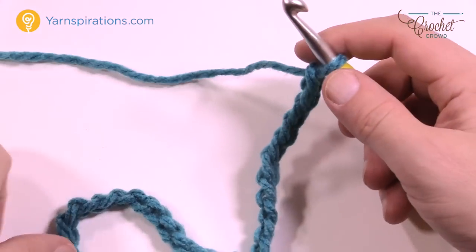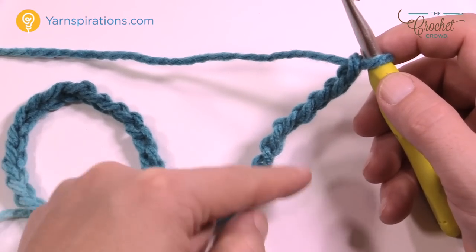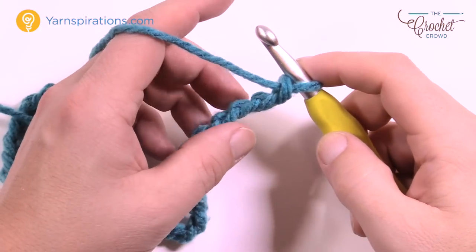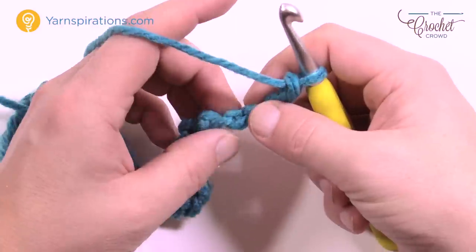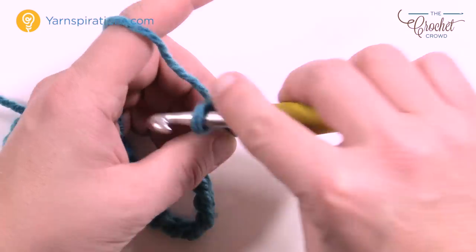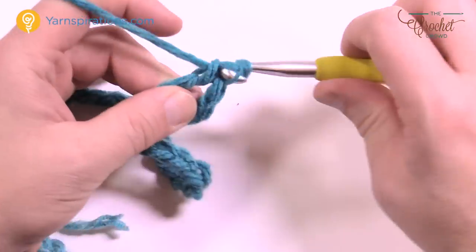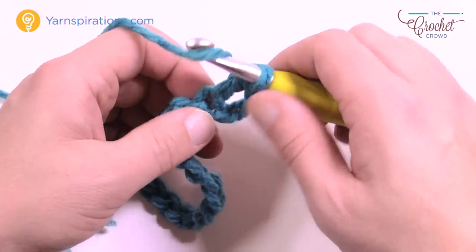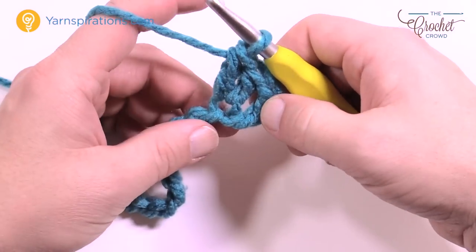Once you have your 31 chains done, you're ready to go around one side of the chain, circle back, and come along the underside to complete round number one. For round one, go to the fourth chain from the hook — count back 1, 2, 3 — turn it over and get the back hump of the fourth chain and double crochet. The chains you skipped count as part of the double crochet. Put three double crochets total into that same chain.